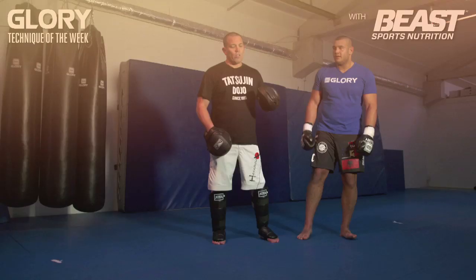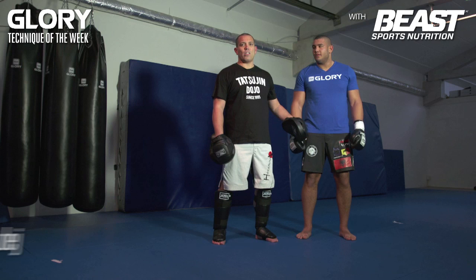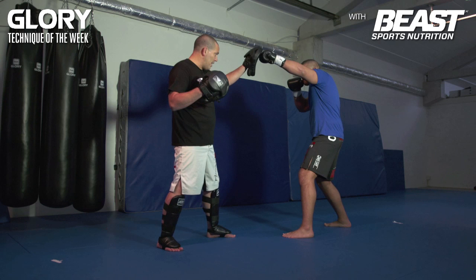We're going to do one as an attack and two as a counter. So we start with the attack. You want to fade high, then low — my defense goes low and he comes over with a right side overhead punch to the head.